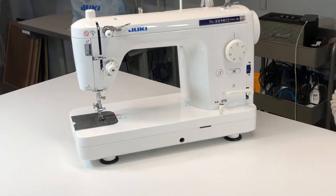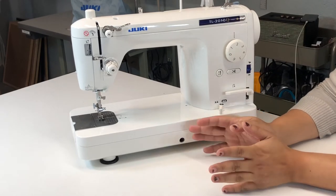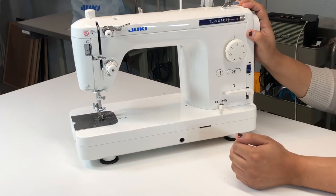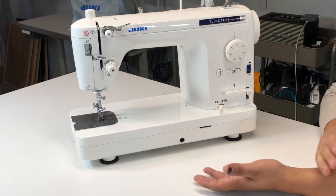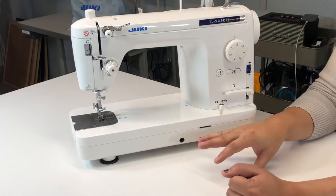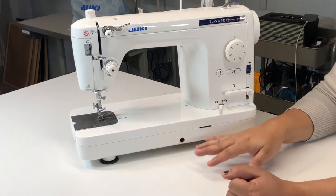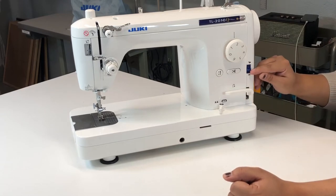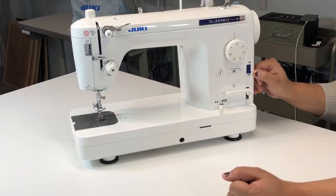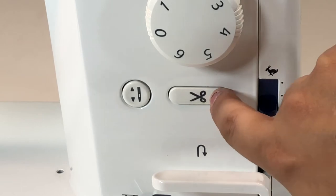I'm going to show you the pieces and functions of this machine. I've been reading a lot about it and watching videos — in many ways this machine is the same as an industrial machine, like the Juki DDL-8700. There are a few functionalities here that you do have that an industrial machine doesn't have. For example, you do have a speed control here — you can go faster or slower. Also you do have a button for cutting the thread — the machine just cuts it for you, so you don't have to use any scissors.